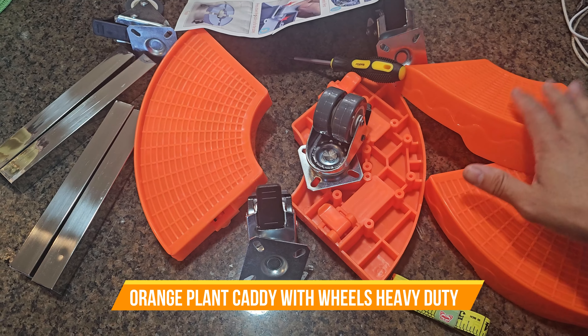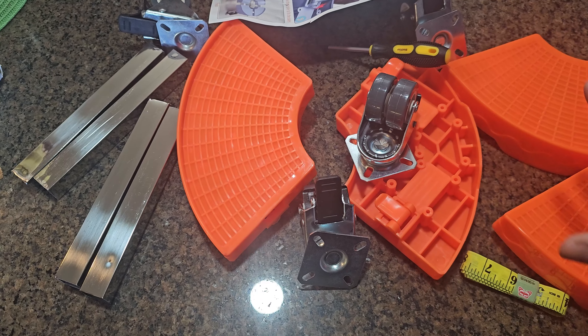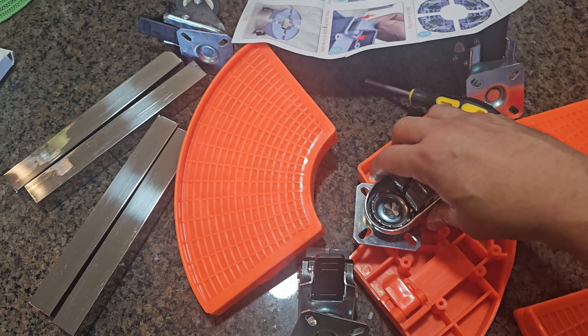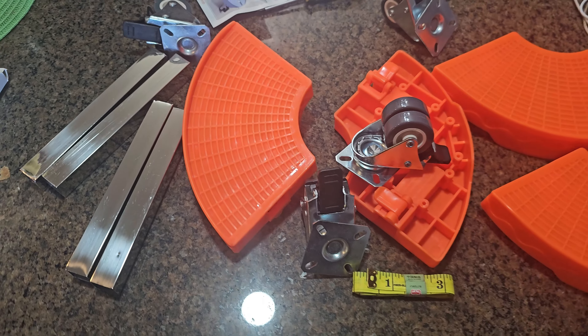Today we're going to look at a plant caddy. It's a pottery with wheels — you put the base of your plant on it and roll it around. It comes with measuring tape so you can measure your existing pot plant, and also the wheels and hardware to put it together. Let's assemble it and see how it looks.